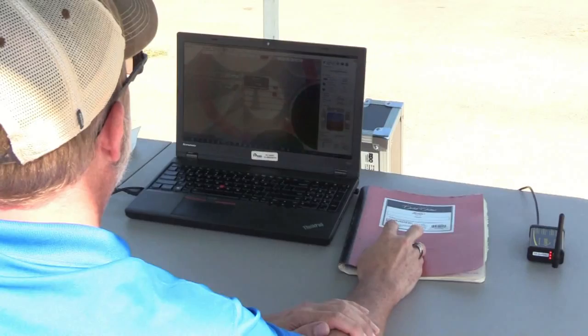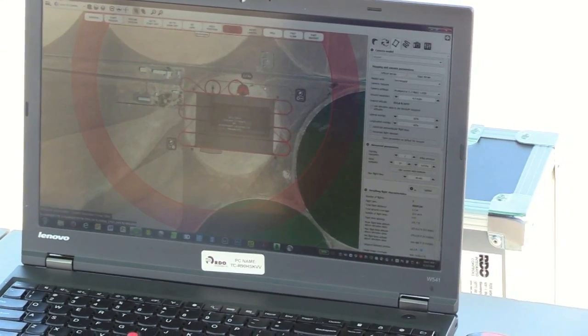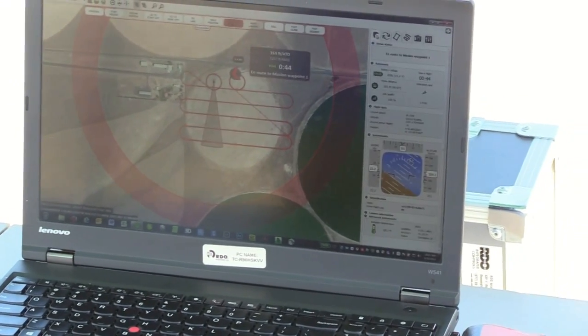Flying the plane is pretty simple — it's basically fully autonomous. We have software that comes with the system called eMotion, and it allows us to set up a flight plan, set our parameters as far as our resolution on the ground, what sensor we're flying with, and where we want to fly.